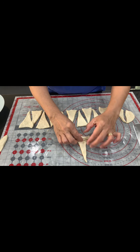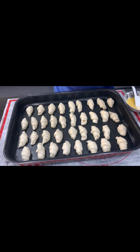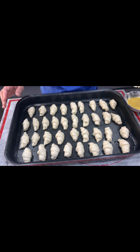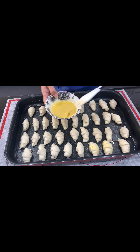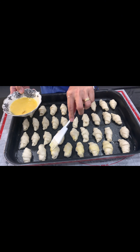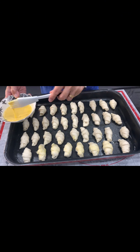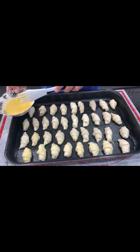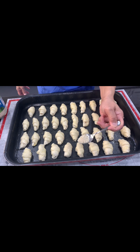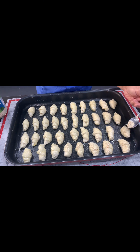Very soft — you can try it! We are going to brush some egg wash: beat one egg lightly, add some vanilla, then brush it onto the bread rolls.